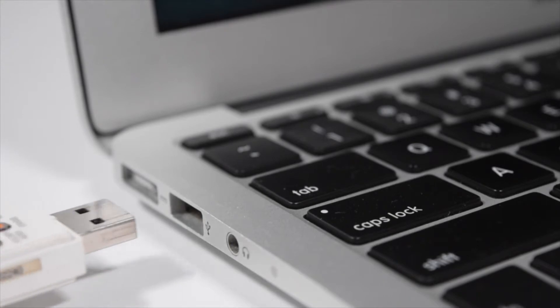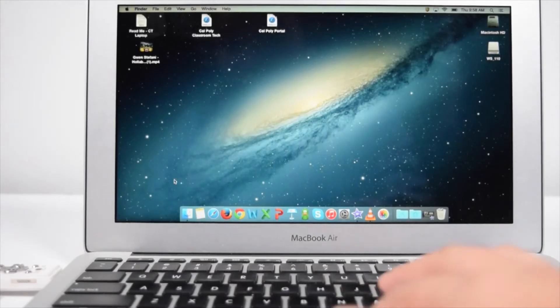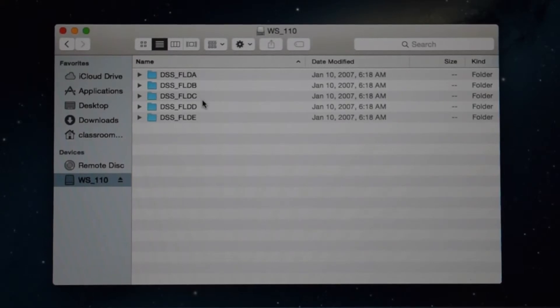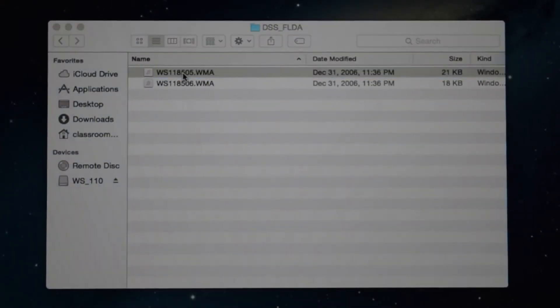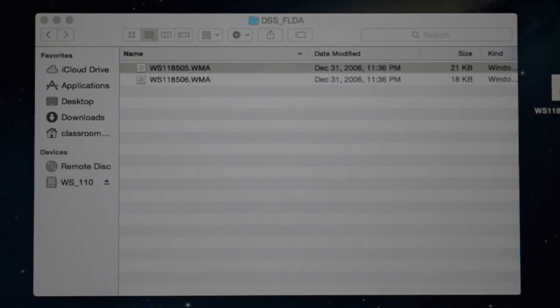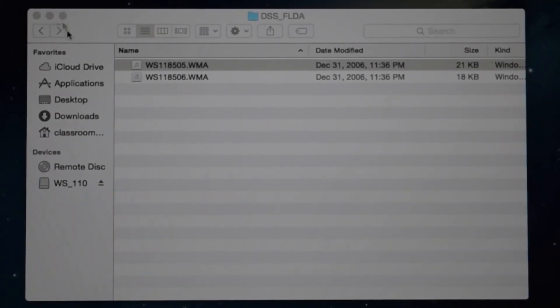Go ahead and plug that into whatever laptop you'd like — I'm going to use my Mac Air. On the Mac, press Finder and you'll find the folder, which contains folders A, B, C, D, and E. Go into folder A and you'll find the original recordings you made. Double-click to play, or drag it to your desktop to save it. You can also place it in a folder already on your computer.